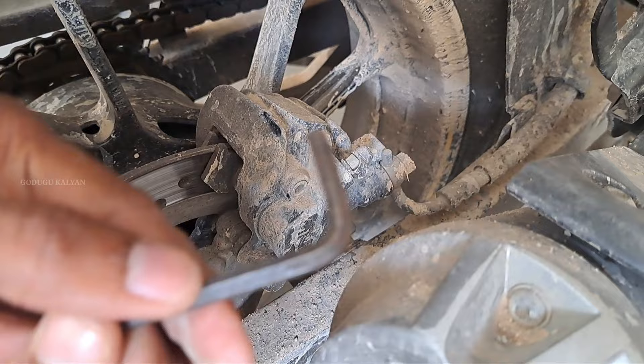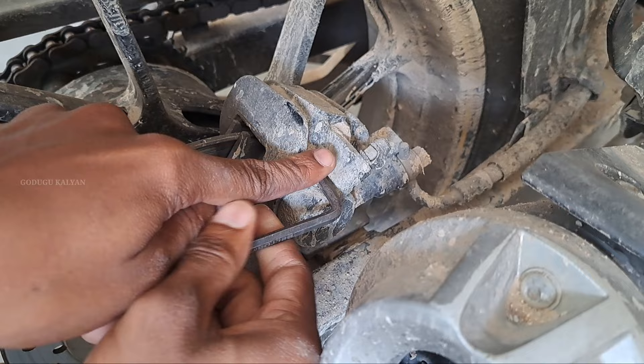Here friends, the FZ bike has come. Friends, you can see this. I have an open disc caliper. We are doing a lot of work. There is a screw in the center.